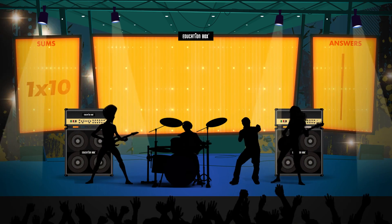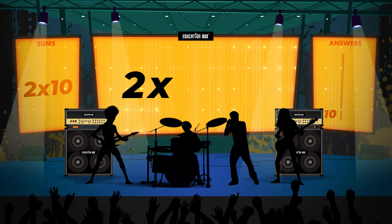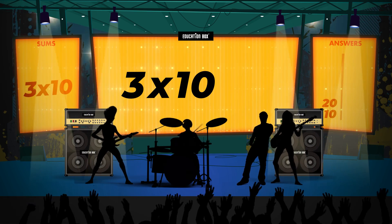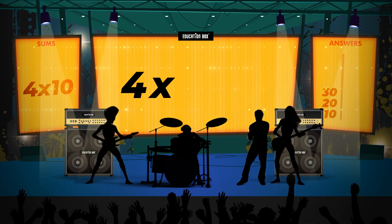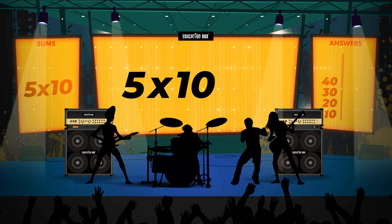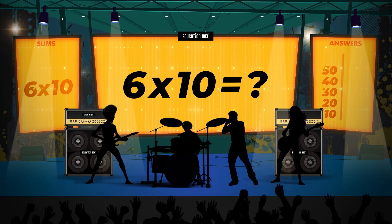1 x 10 is... 2 x 10 is... 3 x 10 is... 4 x 10 is... 5 x 10 is... 6 x 10 is...